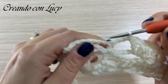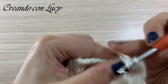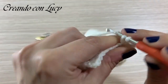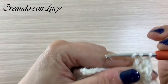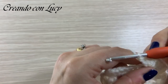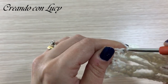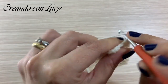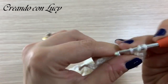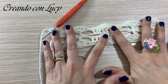Saltiamo due maglie, nella penultima facciamo una maglia bassa, l'ultima la saltiamo con una catenella e all'interno dell'arco posizioniamo la maglia bassa. Di nuovo carichiamo e sulla maglia alta singola andiamo a fare cinque maglie alte. Ripetiamo il passaggio: ci agganciamo prima delle maglie con una maglia bassa, catenella, saltiamo la maglia sottostante, nella seguente maglia bassa. Ora carichiamo e sull'ultima maglia alta andiamo a fare mezzo ventaglio: tre maglie alte.